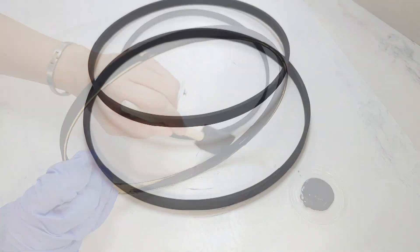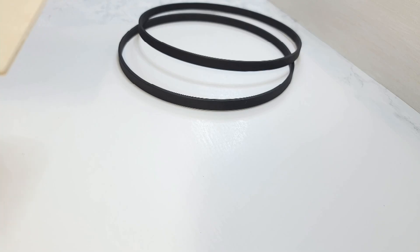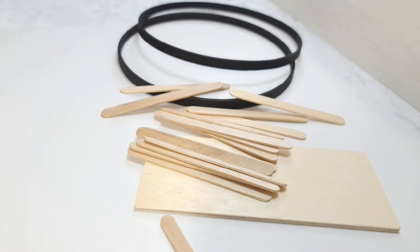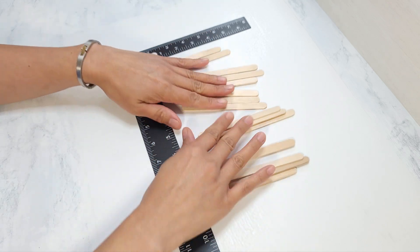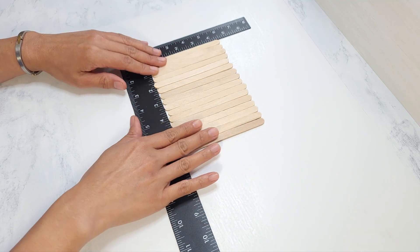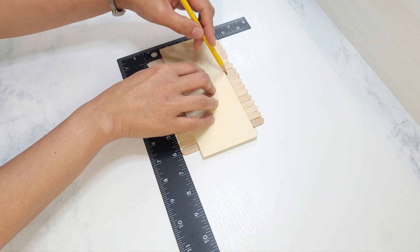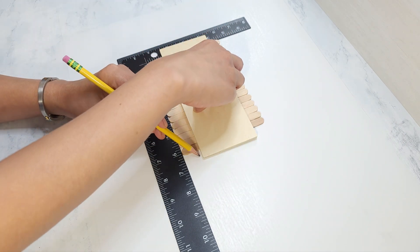For this project, I'm also going to be using this wood plank from Dollar Tree — or a wood slat if you get them from Michaels or Walmart — and 16 popsicle sticks. I'm going to trim the popsicle sticks down to the height of the wood plank, so I line them up, place the wood on top, and mark the popsicle sticks. Then I trim them down.